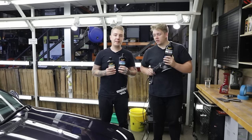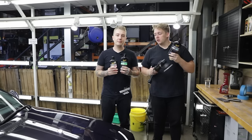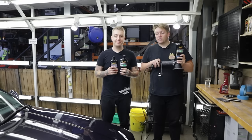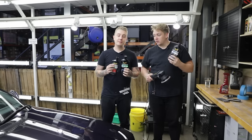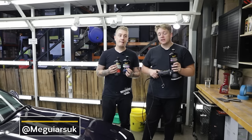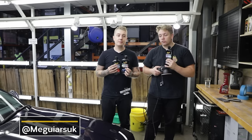All of these processes can be done by hand, but for this video we wanted to show you how easy it is to use the MT320 machine polisher — it has made the process so much quicker and easier, and the results are absolutely fantastic. If you need any more advice or help on these products, they're all linked below. For advice on any products in our range, contact us via our website using the contact us page, or through Instagram or Facebook. See you in the next video — comment below what you want to see next.